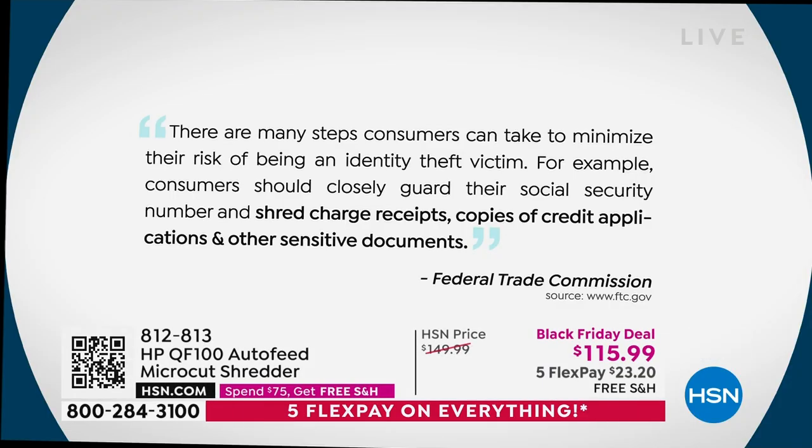The FTC talks about steps consumers can take to minimize risk. When you look at the bottom line, it says you need to closely guard your Social Security number and shred. It says shred those charge receipts, copies of credit applications, and other sensitive documents — all that stuff, you've got to get rid of it.